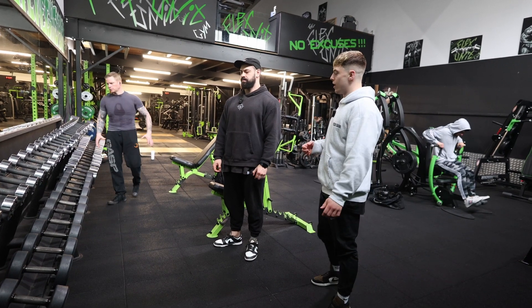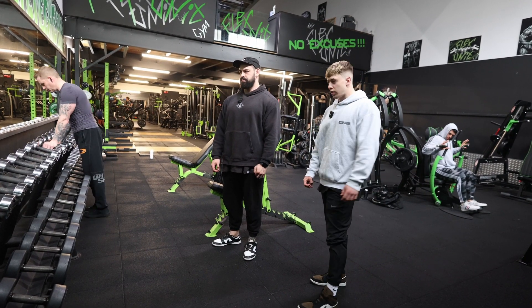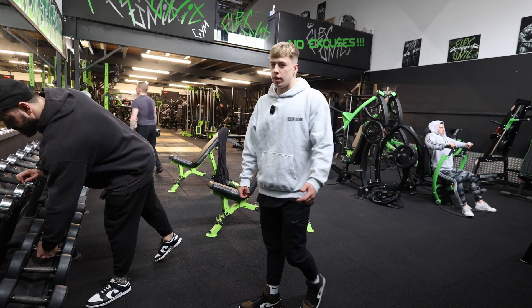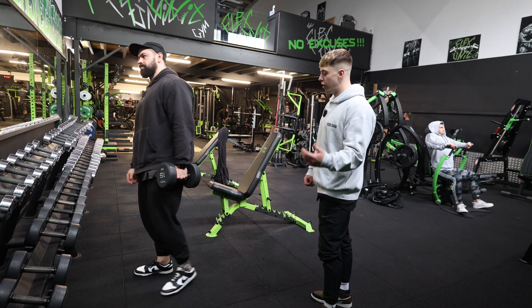We're going to go over the single arm or unilateral dumbbell row. What we're going to do is start with your weaker side — the side that you connect less well with first.